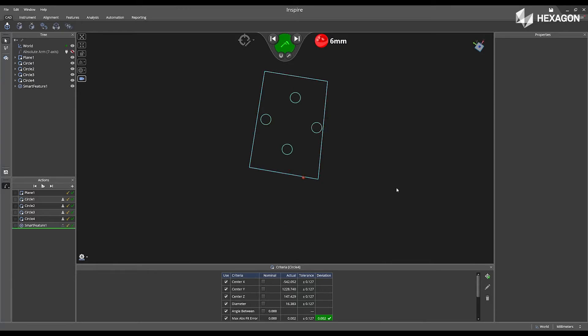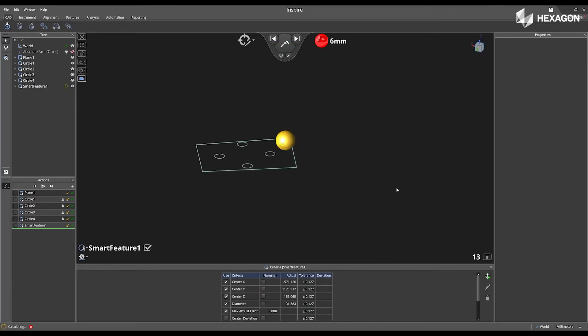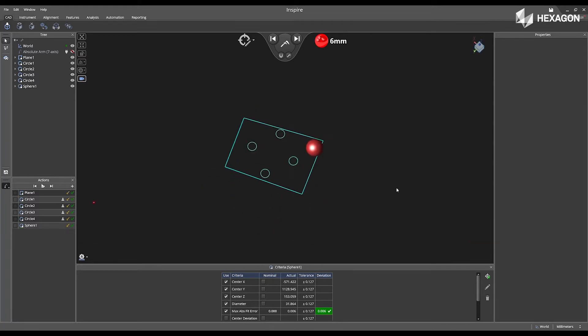Next, I'm going to touch the surface of the plane to deactivate it, and then I'm going to measure a sphere.